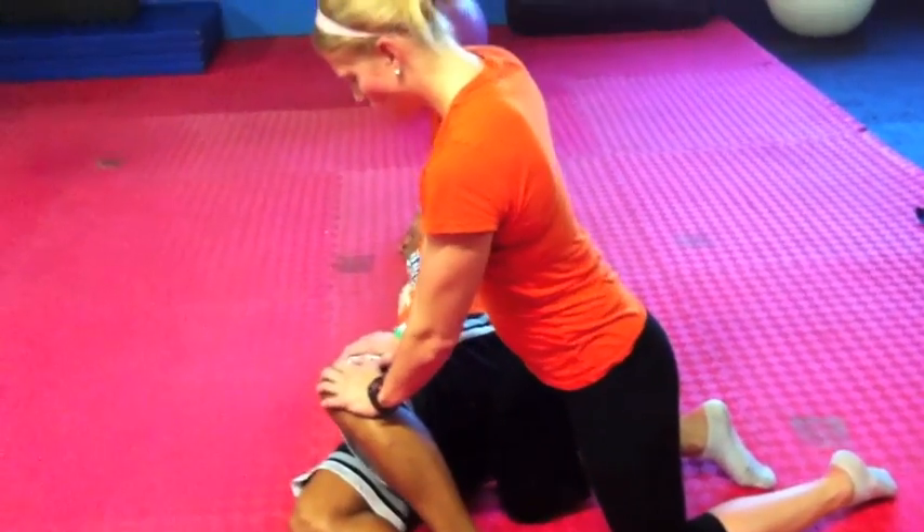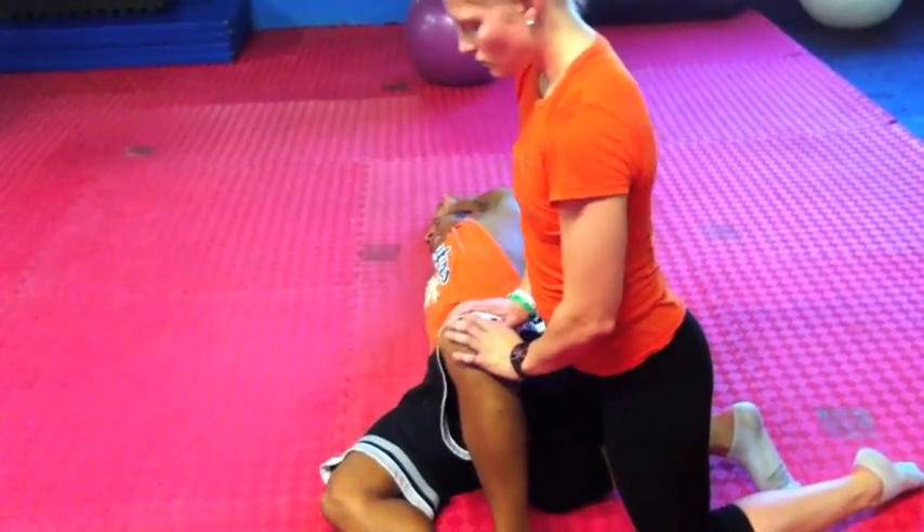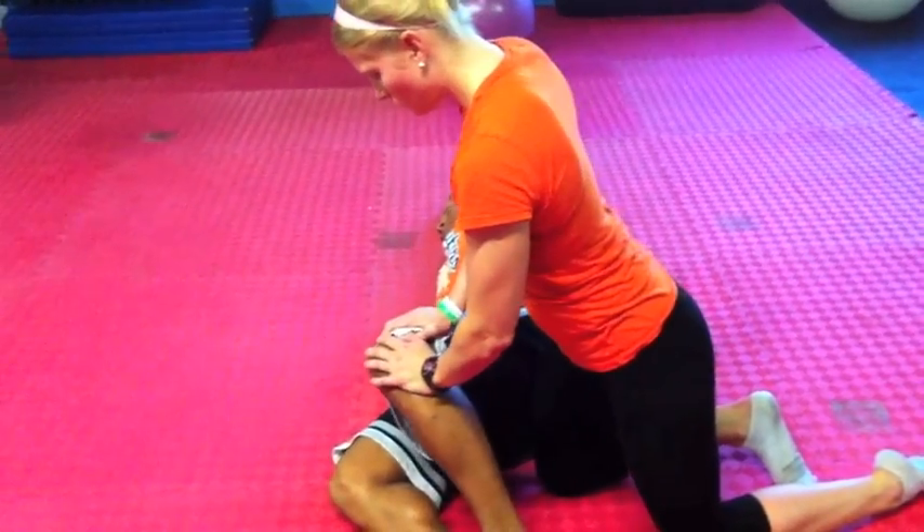We're coming down the pipe. We've got another 15 seconds left, and then you guys will flip rolls. Hold — hold her up, hold her up.